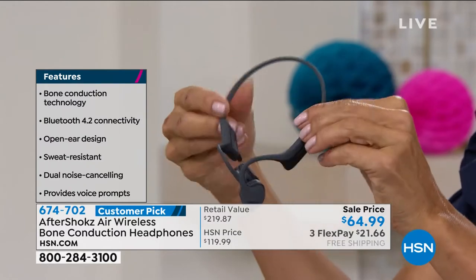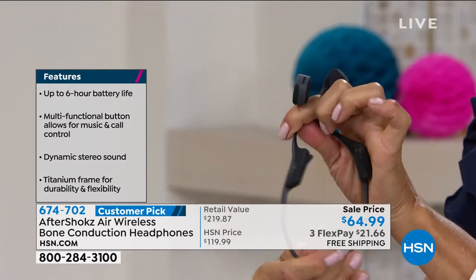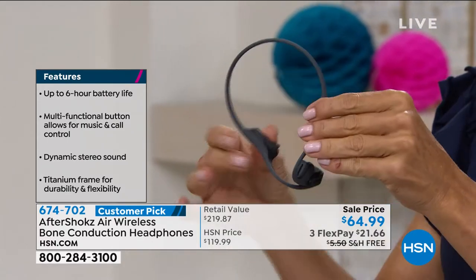It's splash-resistant, IP55 rated. If you're doing a sweaty workout or get caught in the rain, these are virtually indestructible. The beauty for me is I forget I'm even wearing them — they are so comfortable. You forget. They weigh an ounce, like air.